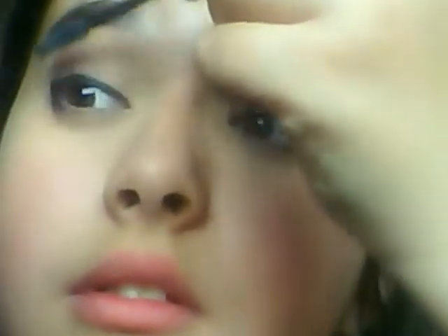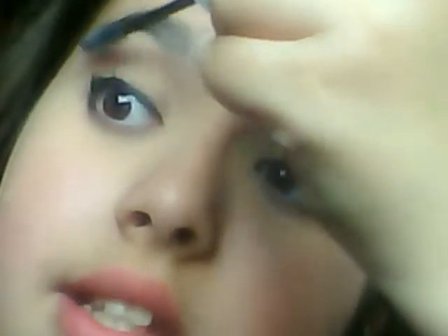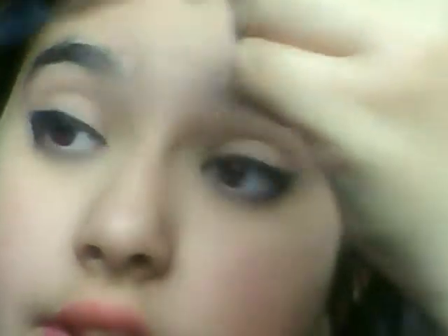It separates and lengthens my eyelashes. I'm really into separated and long lashes, not the spidery lashes — like Michelle Phan is really into those kind of lashes.